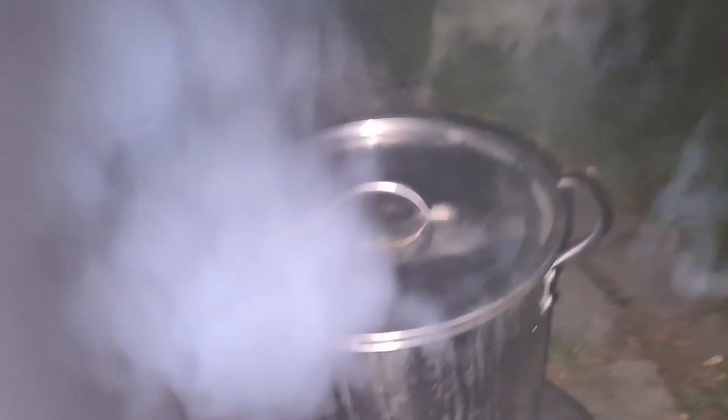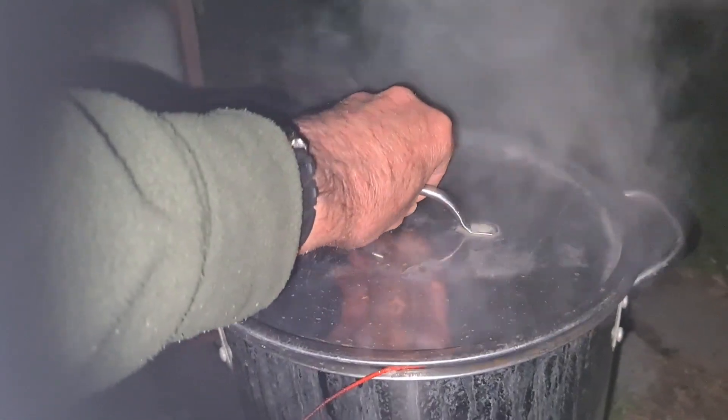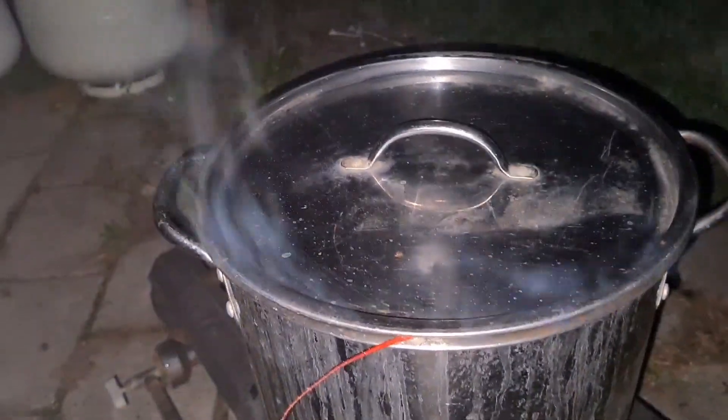Well, it's definitely boiling — the pot's boiling over. About three or four minutes to go and he'll be done.